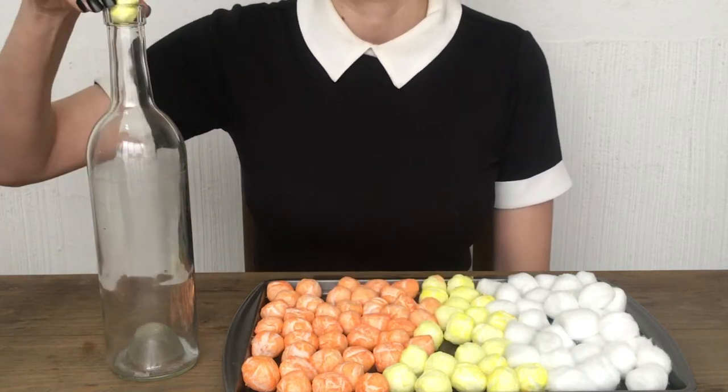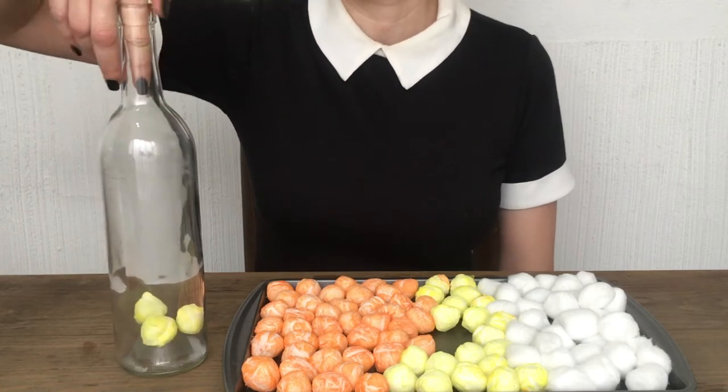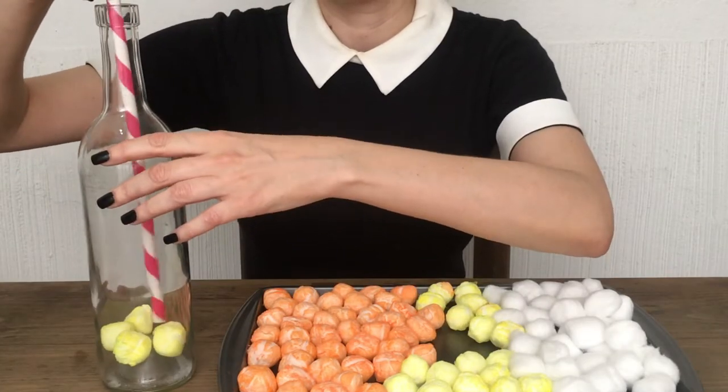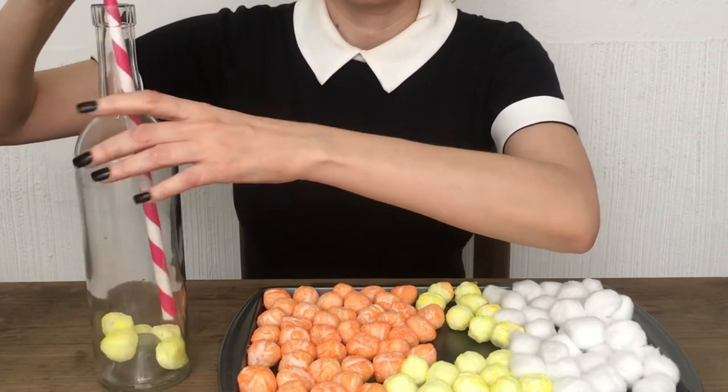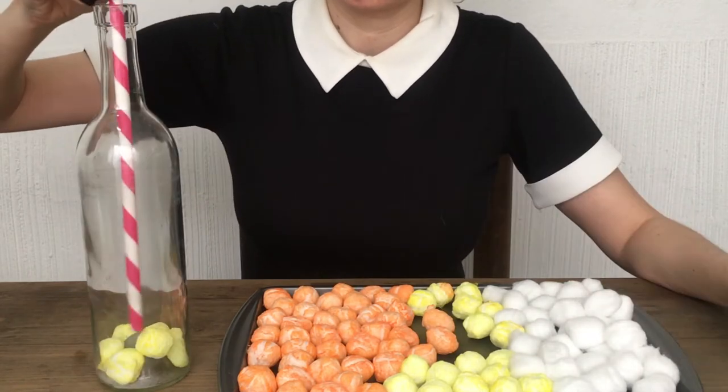Now for my candy corn one — I'm dressed as Wednesday Addams by the way, this is my Halloween costume. Since I'm not going anywhere this Halloween I decided to dress up for this DIY. I'm going to need a clear glass bottle; I got mine from a white one that I cleaned out.